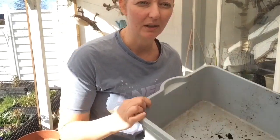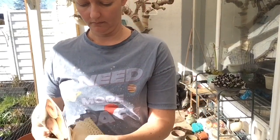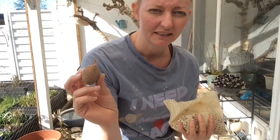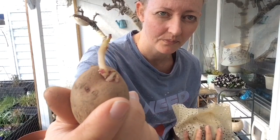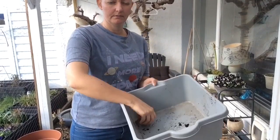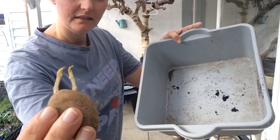Det jeg gør, er at jeg skal have en flad bakke – her bruger jeg en gammel opvaskebakke. Så klipper jeg pakken op. Man kan faktisk se, de er faktisk begyndt at spire nogle af dem – det er rigtig, rigtig godt. De skal lige ligge en uge eller to, før man kan få lov til at komme dem i jorden rigtigt. Det der er starten på en kartoffelplante. Det jeg gør, er at sørge for, at den her ende vender opad, når jeg sætter den ned i kassen, så de simpelthen kommer til at ligge side om side med stiklingerne her opad.